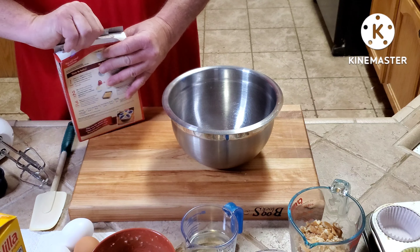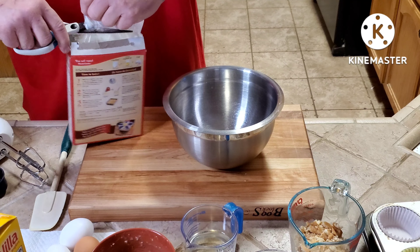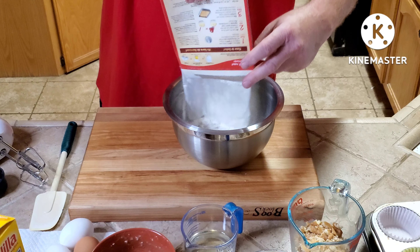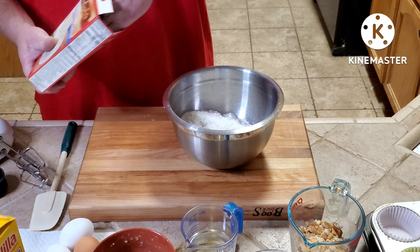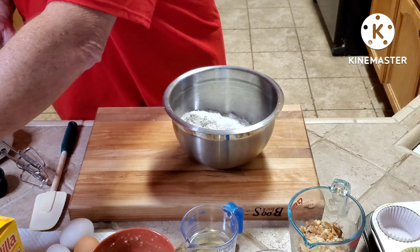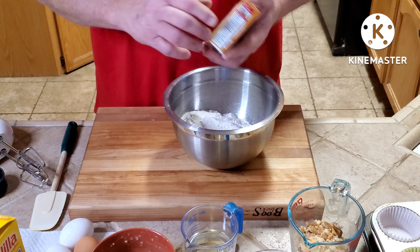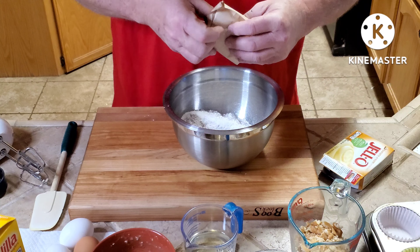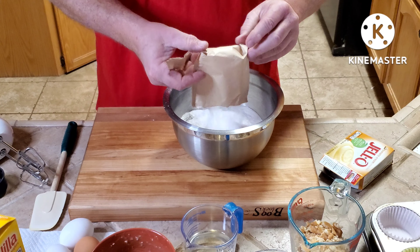I'm going to open this — guess I could have done this earlier. I'll put that into the mixing bowl. I'm using Betty Crocker French Vanilla Super Moist cake mix, and to that I have the Jell-O brand banana cream instant pudding — this is the 5.1 ounce package. I'm going to add that right to the cake mix.